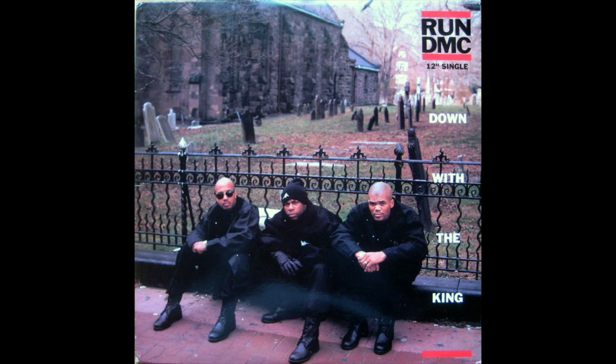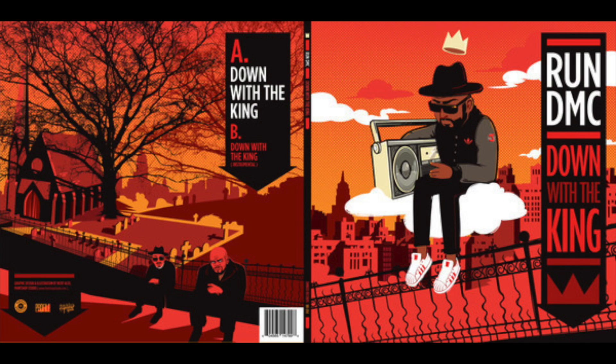In that single it's all three of them — Run, DMC, Jam Master J — sitting in front of a graveyard with a church in the background. If you don't got that single you probably didn't even get this; this probably went way over your head. But look at how dope this is, look at how they did this.